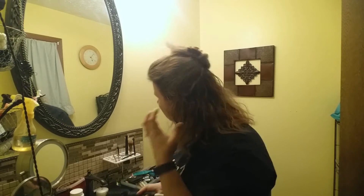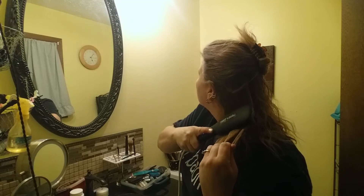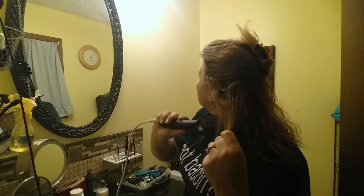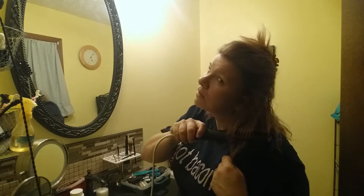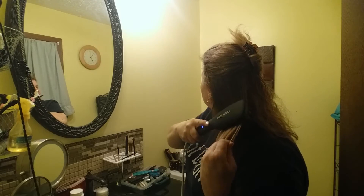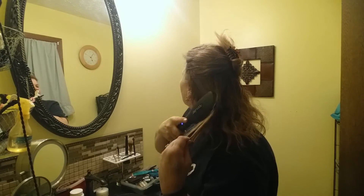The directions say you can use just the ionic part for taking out frizziness — which, if you have curly or fine hair, you know it can get kind of frizzy. I'd say this is doing a pretty good job at taking the curls out of my hair.